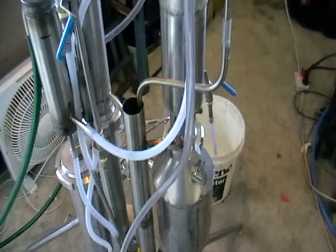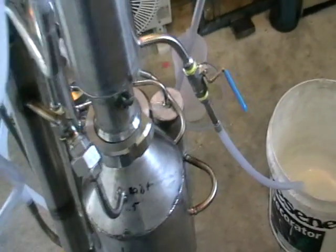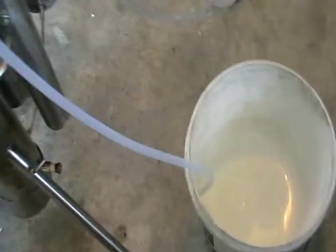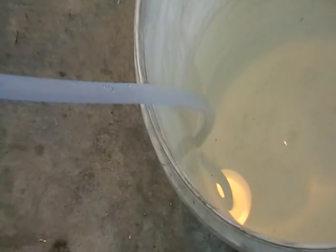What we've got here is the first stage — it's a separation of the tails. We can control the amount of tails to cut. It's coming here — you can see it dribbling. It's the first stage.